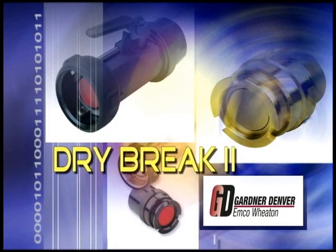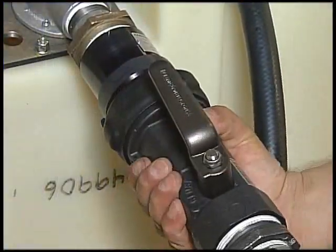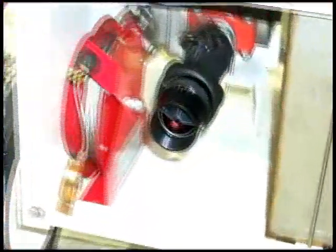Emco Wheaton Dry Break couplers and adapters are designed to prevent liquid waste and costly environmental cleanup in a variety of liquid transfer applications.